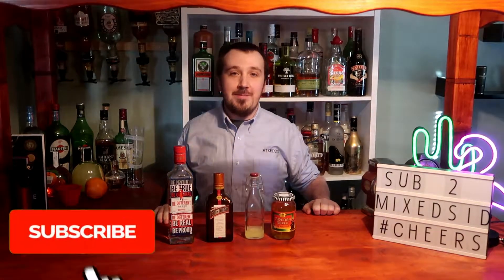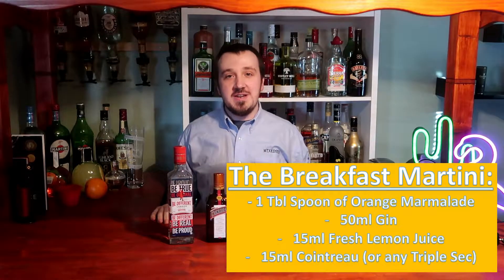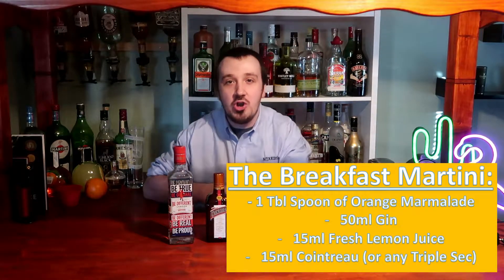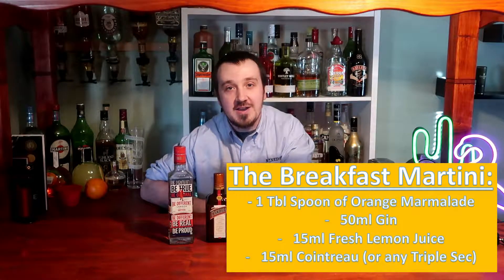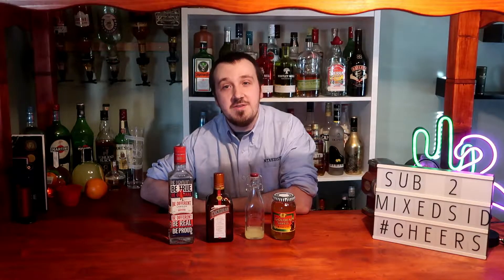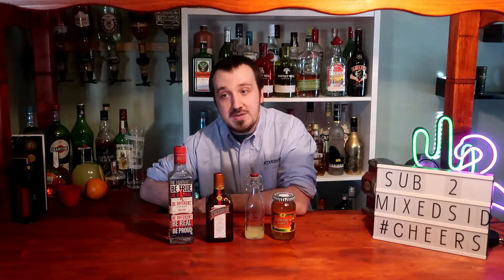Hi guys, Mixed here back again for another cocktail video. Today's cocktail is the very famous Breakfast Martini, a modern classic created by the one and only Salvatore Calabrese, who created this cocktail in 1996. He had never had marmalade before, and when he tasted it for the very first time, he loved it so much he decided to make a cocktail based on it.